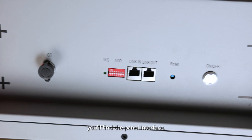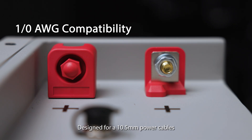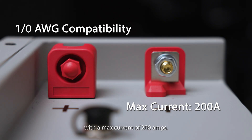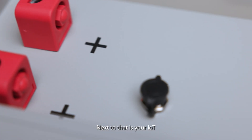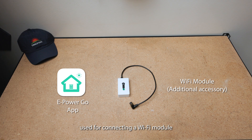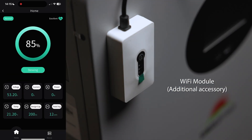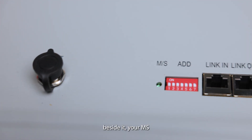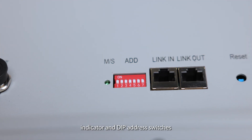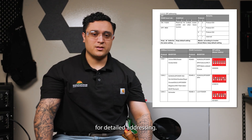Up top, you'll find the panel interface. Here are your positive and negative terminals, designed for 10.5mm power cables with a max current of 200 amps. Next to that is your IoT communication port, used for connecting a Wi-Fi module if you want to monitor your battery's performance through the app. Beside it, your MS indicator and DIP address switches, where you can configure your system setup — always refer to your manual for detailed addressing.